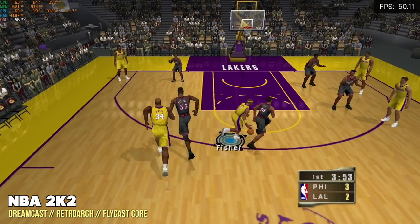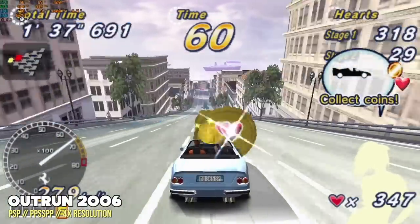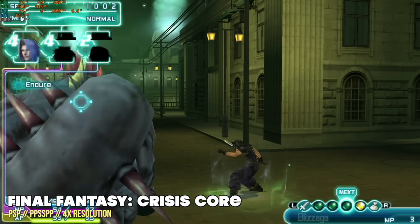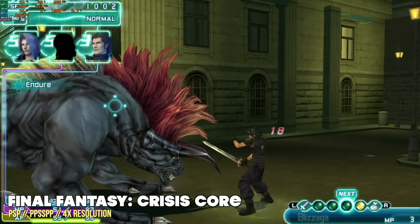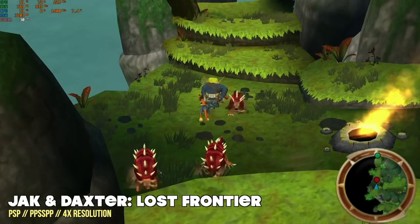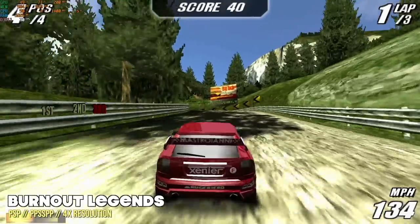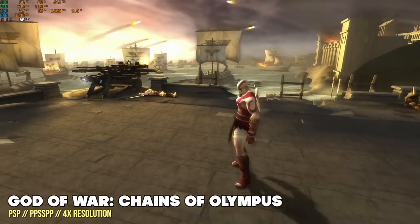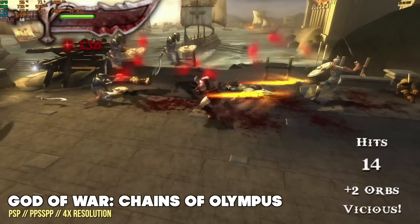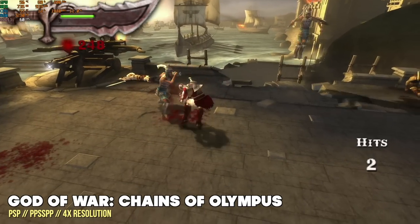Moving over to Sony PSP at 4x resolution — a 1080p signal — it's running really well. The nice thing about PSP is that it ran at basically a 16:9 aspect ratio anyway, so there's no need for widescreen hacks. I just upscaled to 1080p and started enjoying games. Every single game I tried played at 100% speed with no issues, even harder ones like Burnout Legends and God of War: Chains of Olympus. I was surprised — I figured I'd have to drop God of War to 720p, but there were no issues. This little box is a great PSP machine.